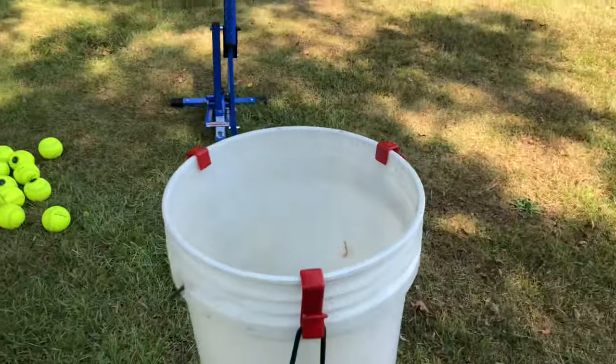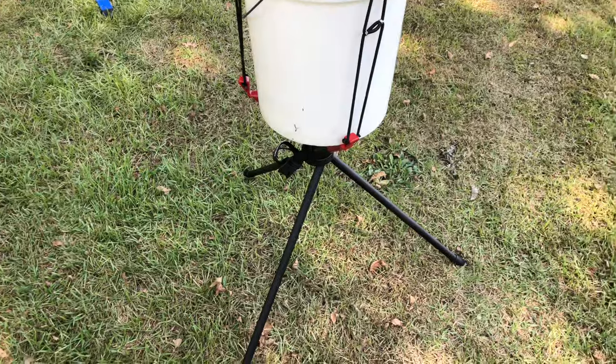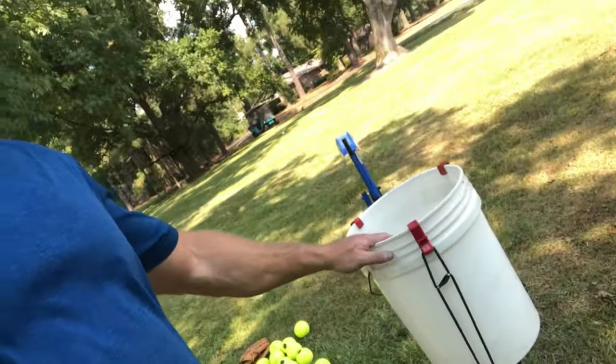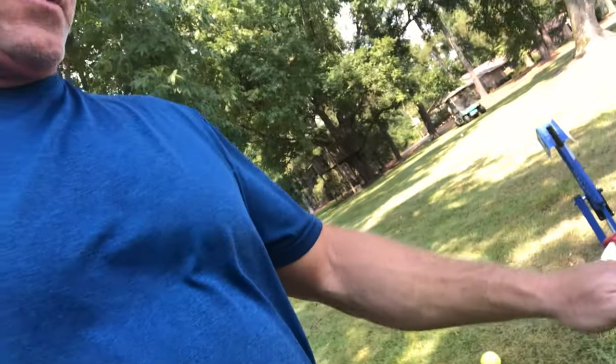It holds any five-gallon bucket up just like that. Would I recommend this PowerNet Bucket Stand? Absolutely. I think it'll save your back — it keeps the balls elevated so you don't have to bend over 50 times each round. You can get it on Amazon and it'll save your back.